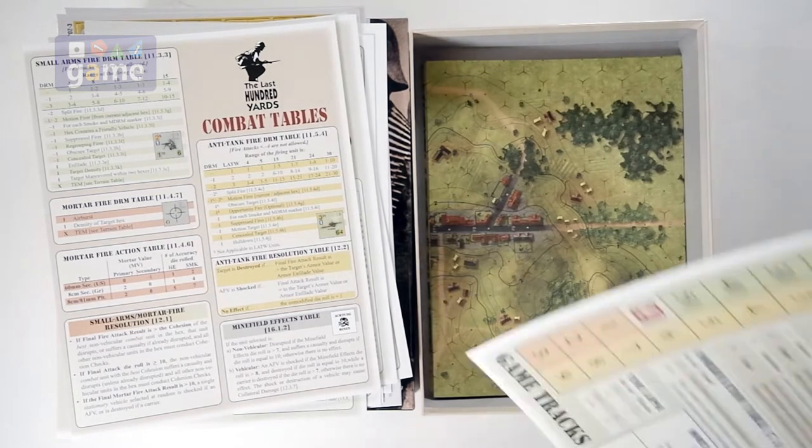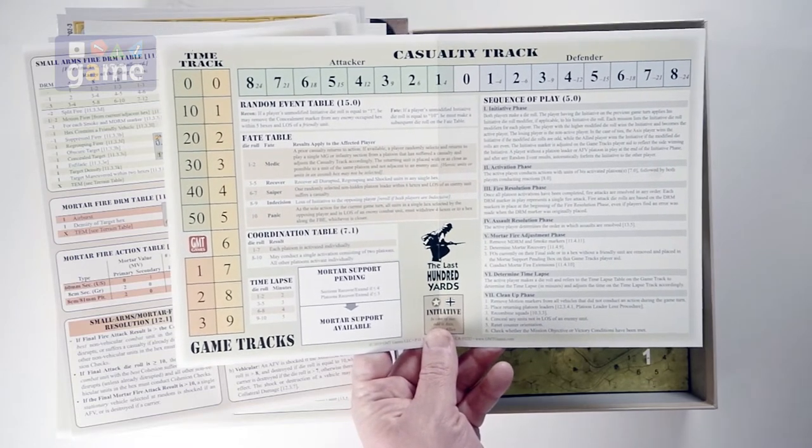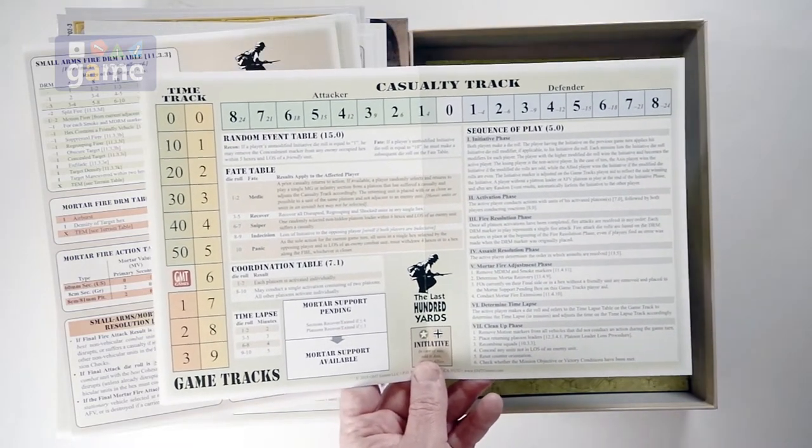Now we have a time track covering casualties, time, sequence of play reminder, and a random event table.